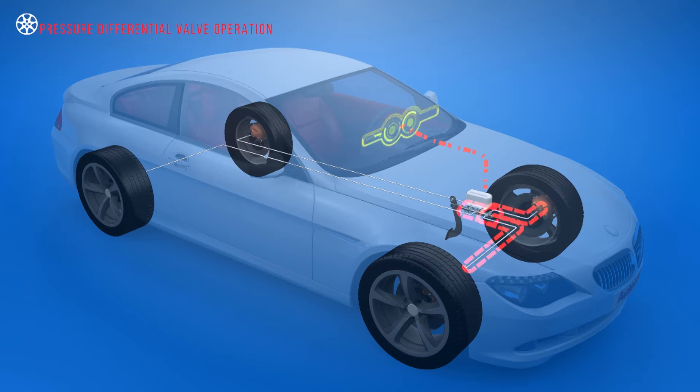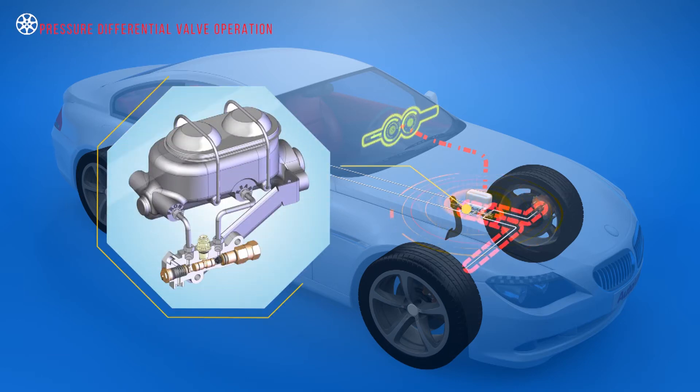In the event of a hydraulic leak, the pressure differential valve is used to separate the functioning and faulty circuit, then operate a warning light.